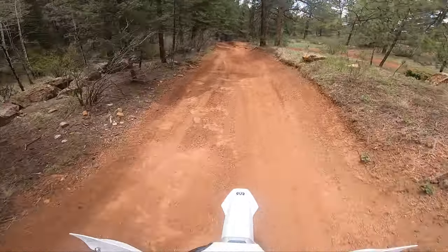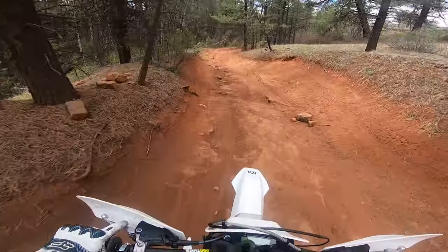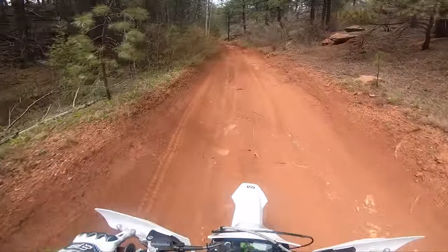Here's the rock section. I don't think last time I even made it this far without sitting down, so that's a huge improvement for me.